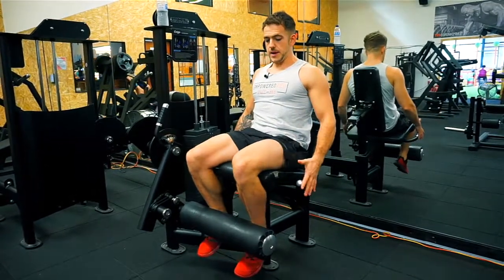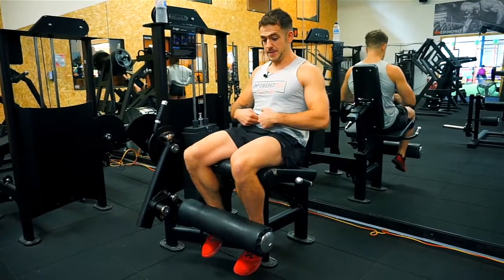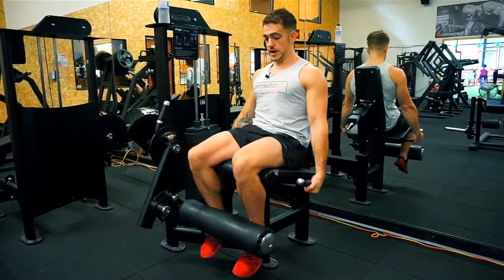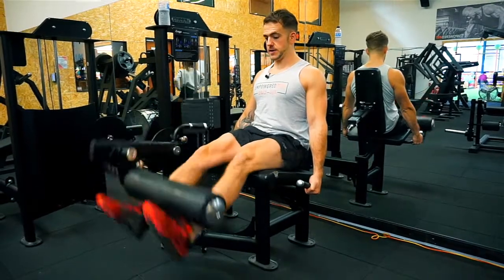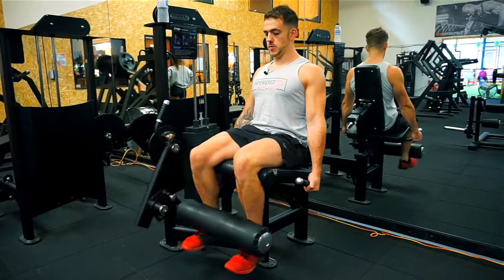Basically we want to be grabbing the handles, our belly button wants to be squeezed into the seat. We want to be squeezing the leg up, holding for a second at the top, and coming back down again. Nice and controlled movements.